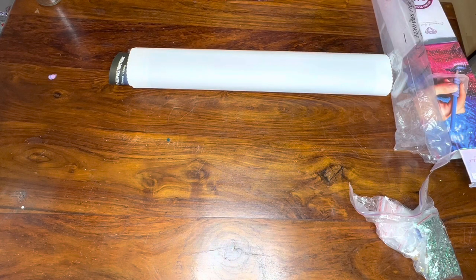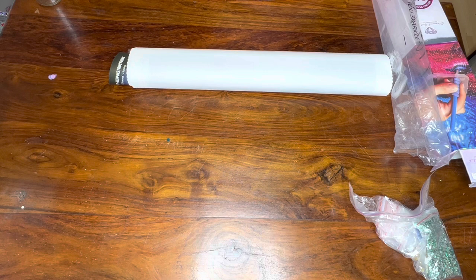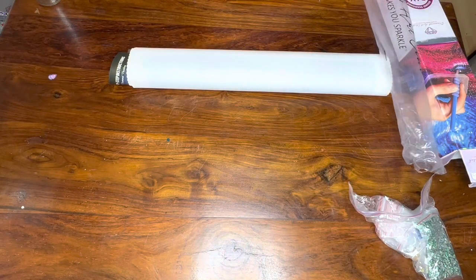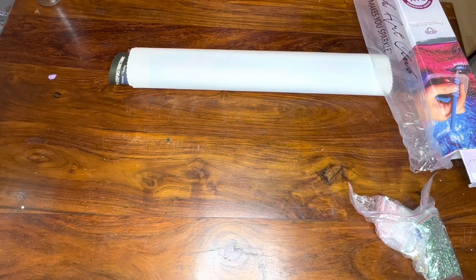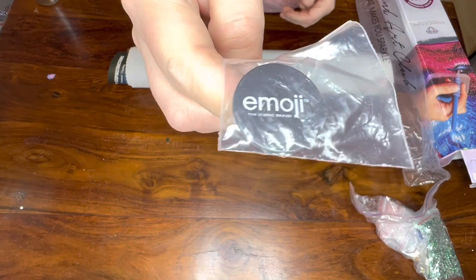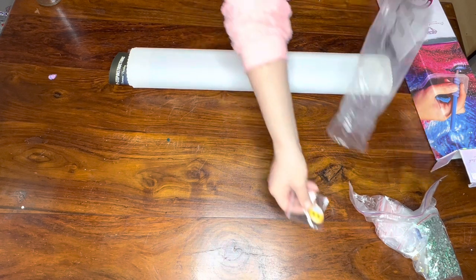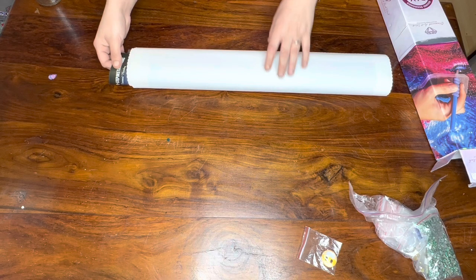And we've got some form of emoji thing. I have no idea what that is - it's not a cover minder because that's the back. I honestly have no idea what that is.